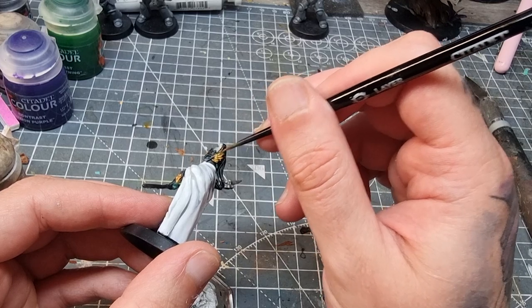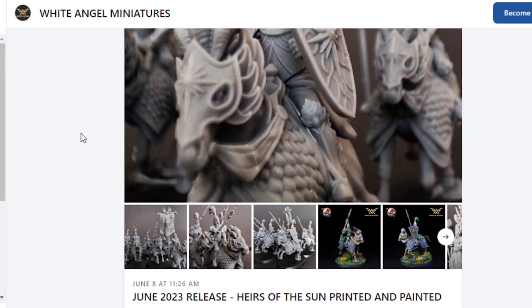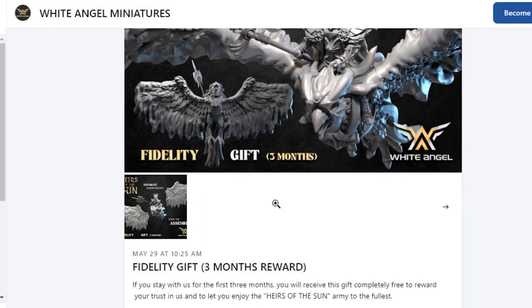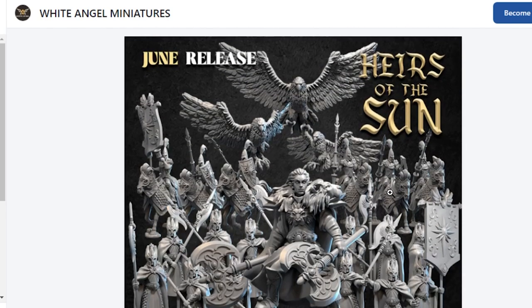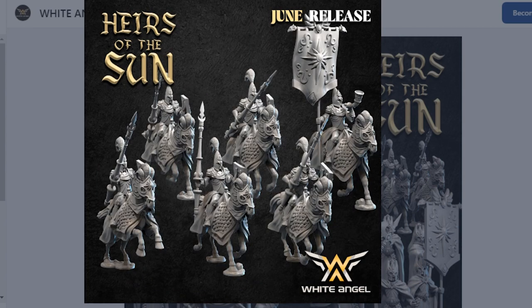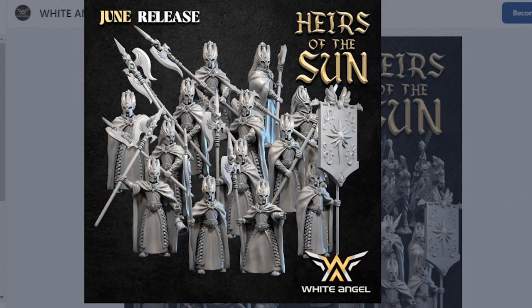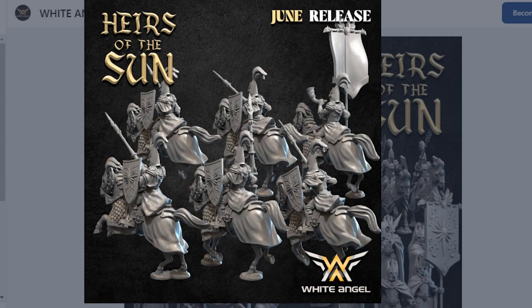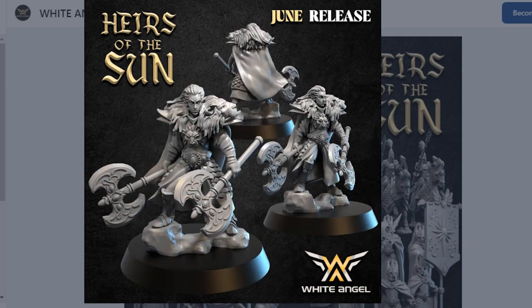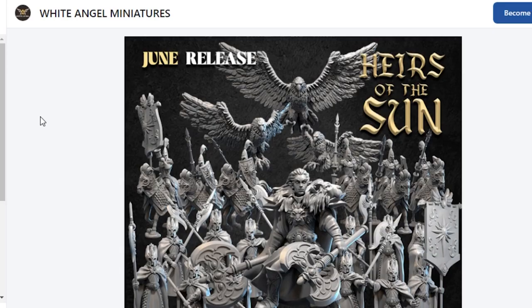The rest of the base coats I'll just be doing off camera as they're pretty straightforward. But before I get into that, let's talk about this video's sponsor, White Angel Miniatures, who kindly provided us with some STL files so we could 3D print our own miniatures for this video. They're doing the Heirs of the Sun in their June and July Patreon releases. These are really cool and very high-elf looking — if you like your old school high elves they've got that aesthetic going really well. There are some awesome miniatures; the guys on the horses look fantastic, and I really like the guy with the lion shoulder. I'll put a link to their Patreon down below.